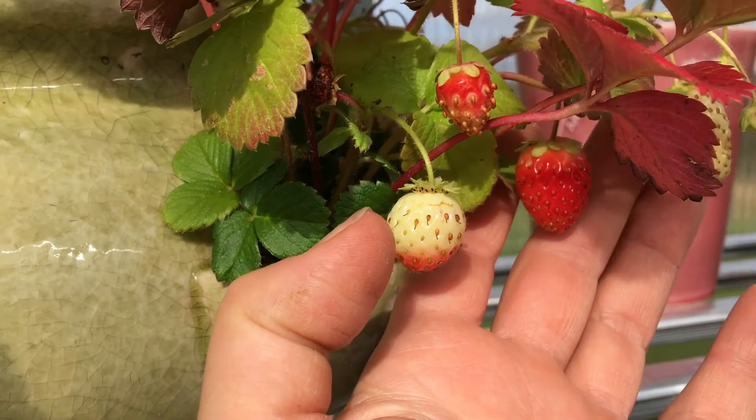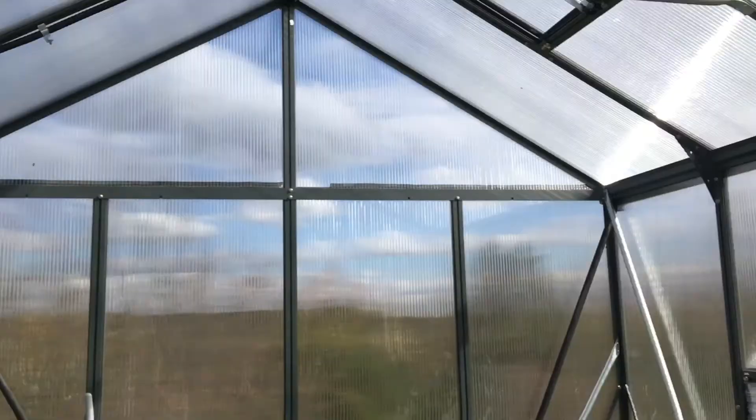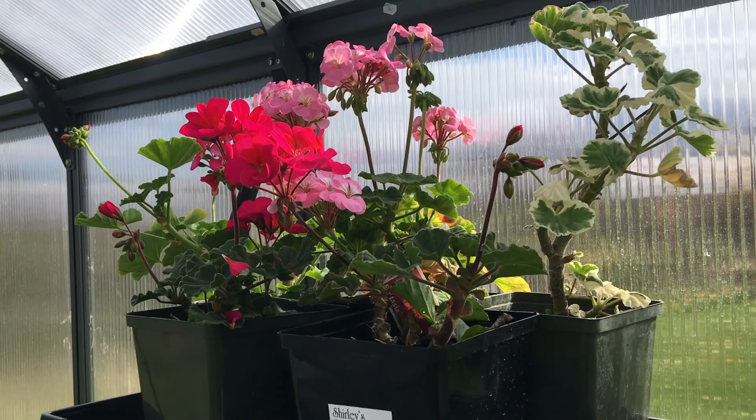We've dug up the pelargoniums — what you call geraniums — a bunch of them. That's my canna; I brought it in. And there's more pelargoniums right there. It's quite windy out there, but the greenhouse seems okay.